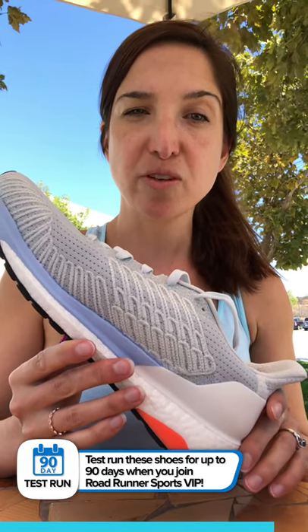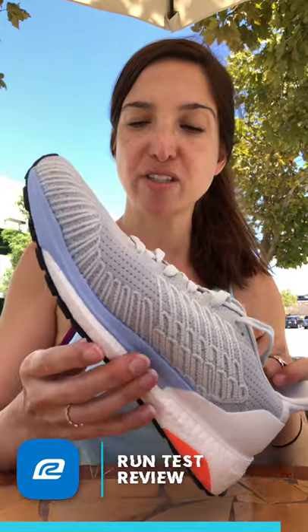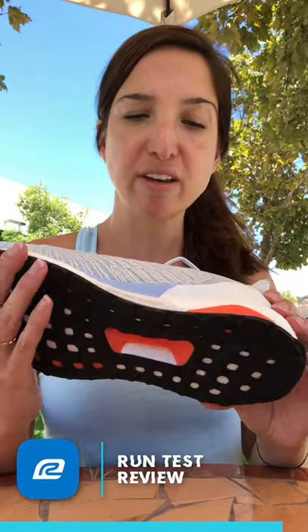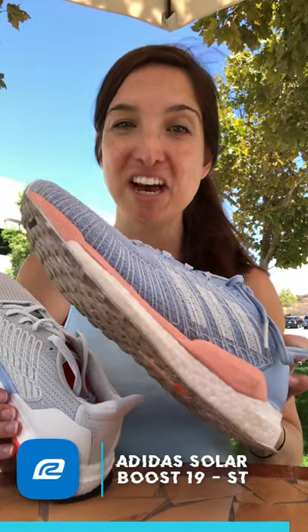The ST version definitely felt a little bit different — it's got that stability element so it's going to be just a little bit stiffer. I did feel like my foot was a little bit more supported in this shoe. While I didn't notice a huge difference, my preference is definitely the neutral one. But if you are a stability runner looking for that extra medial support, you'll probably like the energized stability boost — the densely packed version.